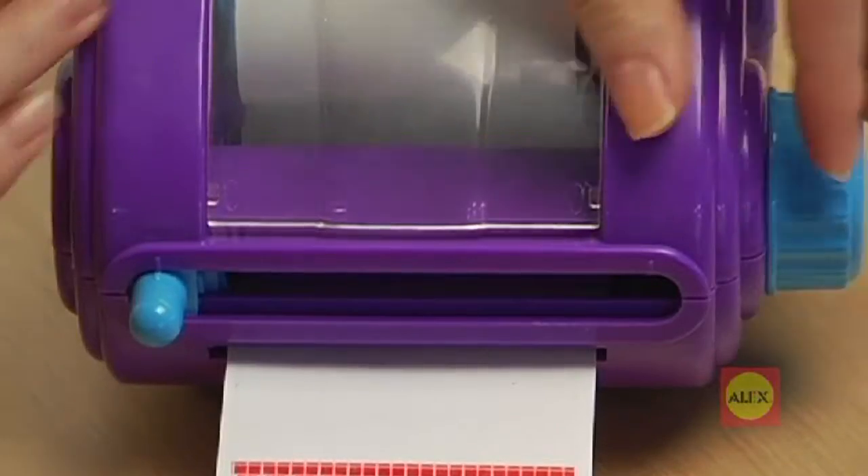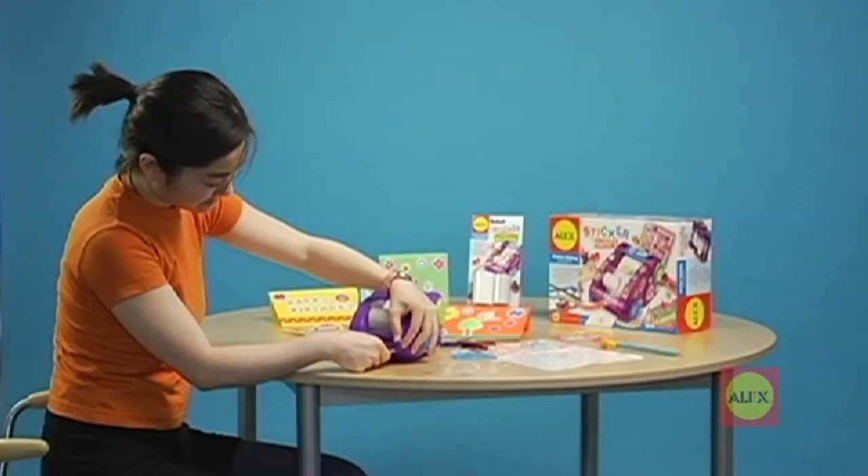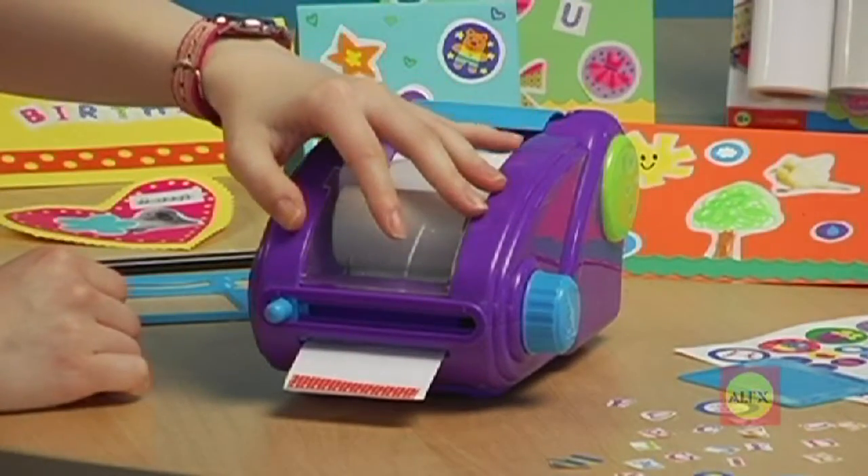To cut, slide the cutter all the way to the end of the slot until you hear it click. Now you can cut in the opposite direction. Always remember to push the cutting knob all the way to the end every time you cut.